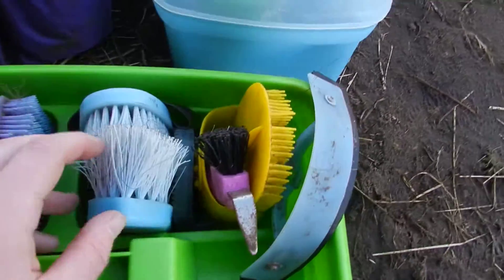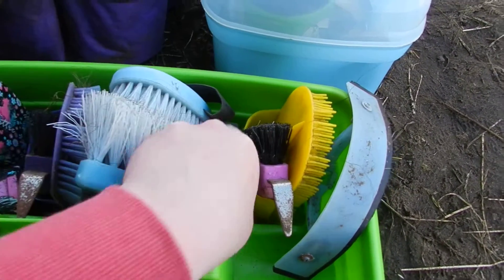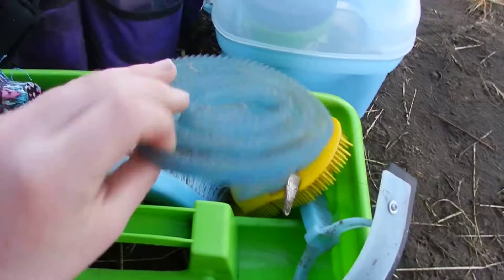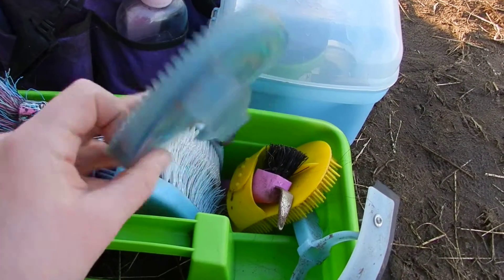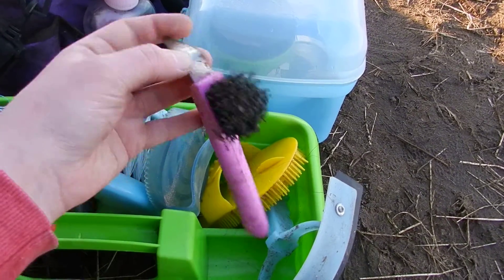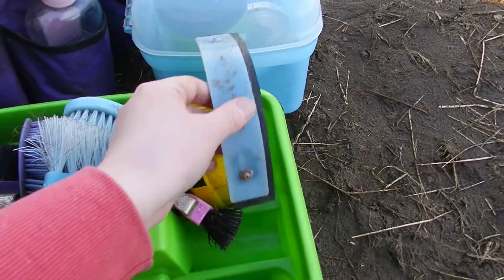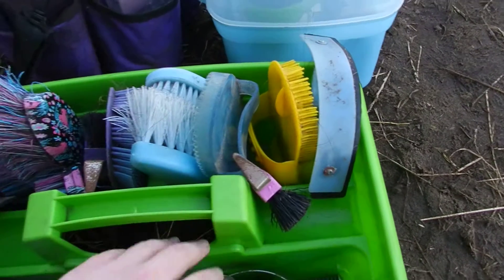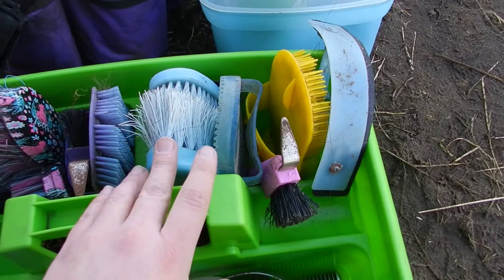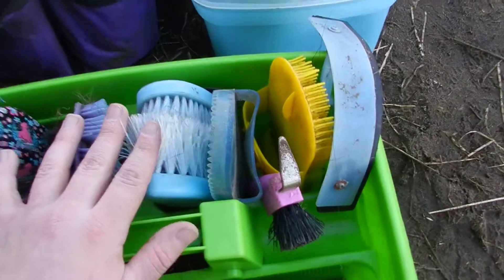Then on Star's side he just has a hard dandy brush and a soft body brush, and then he has a rubber curry comb — which is also not clean — but I don't tend to use rubber ones. And then he has a little pink hoof pick, his plastic carry comb, and a smaller sweat scraper. All of Star's stuff fits in here because his brushes are a lot smaller. I think this is actually a kiddie-size grooming kit that I got for him, but he is small anyway so it fits him quite nicely.